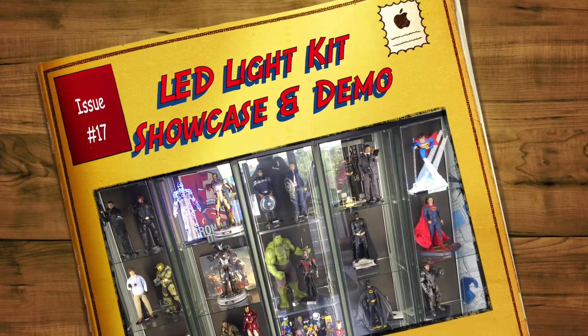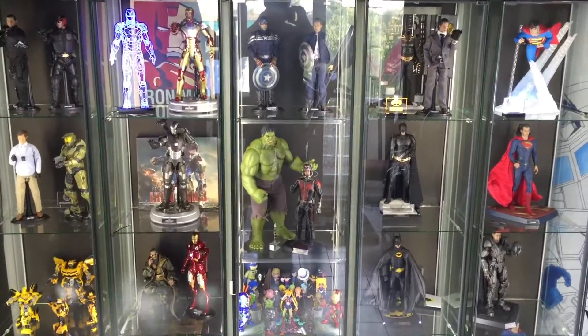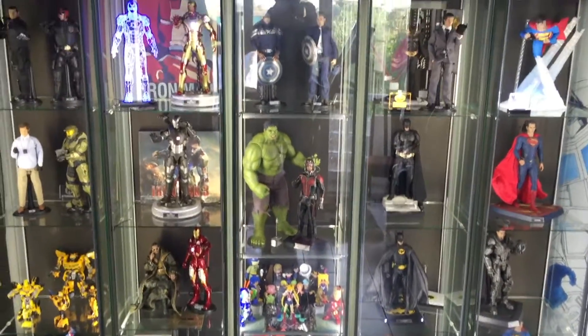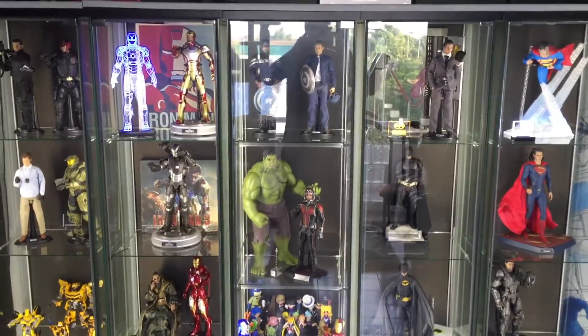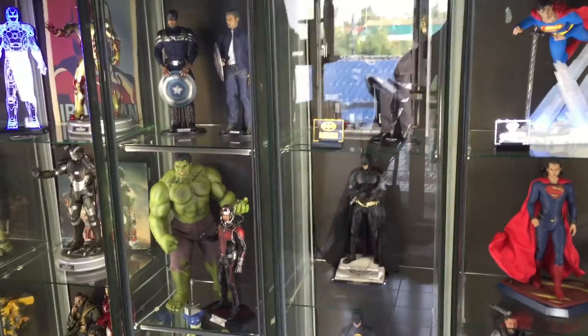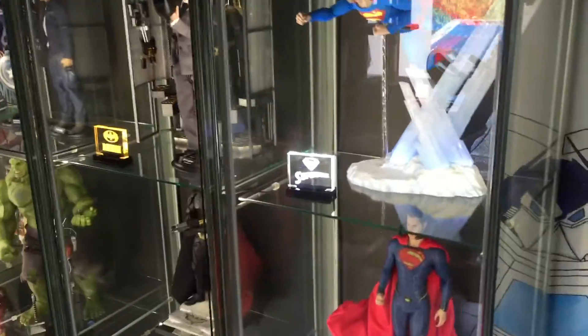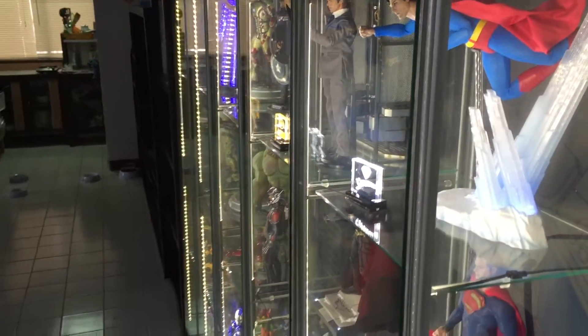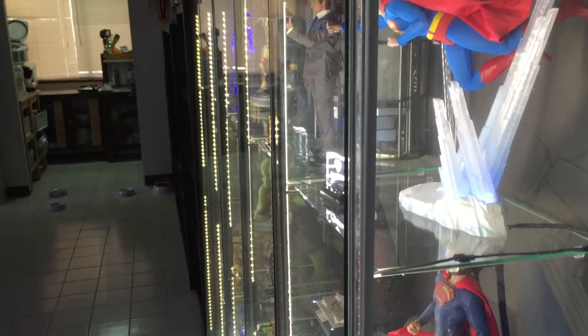Hey, how's it going collectors? This is Dave at TheCollectionCorner.com and I just wanted to do a quick showcase video to demonstrate the lighting that I do. I'm going to show you the invisible kit, which is my weapon of choice — I've got it installed into all five of these cabinets.